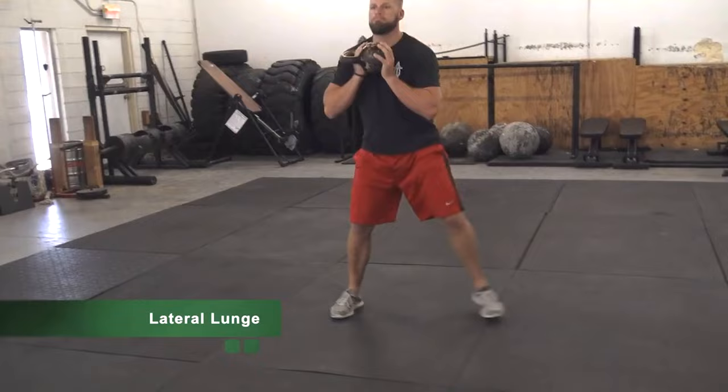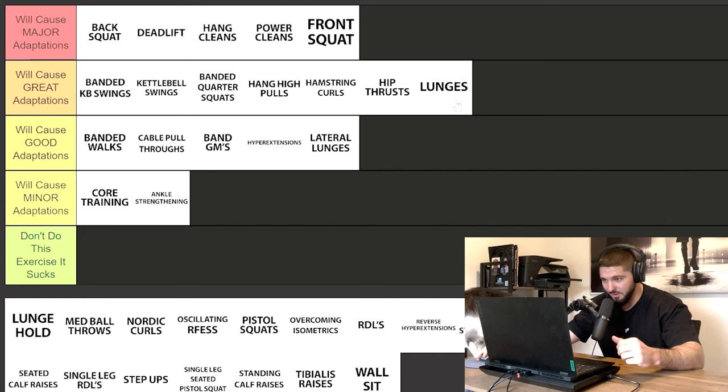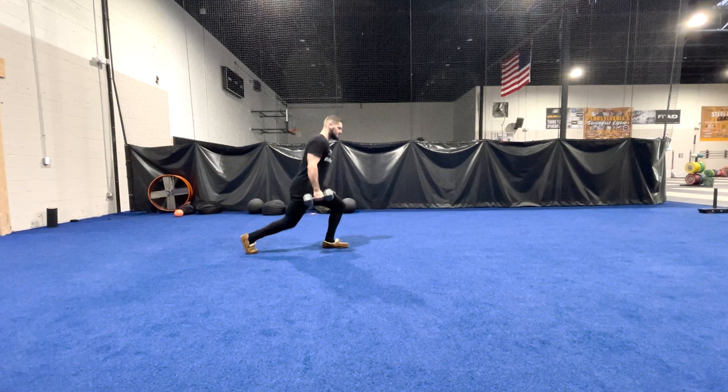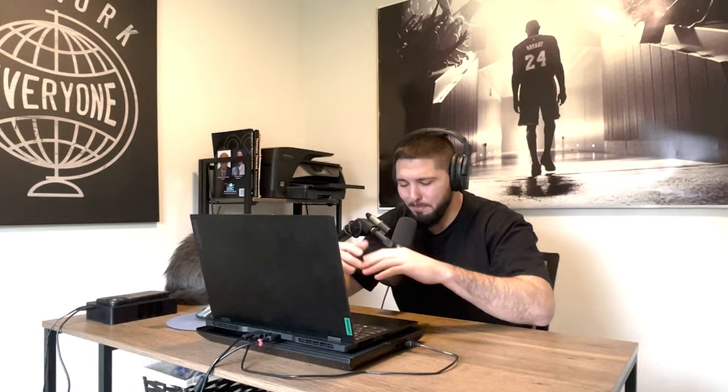Lateral lunges — good adaptations. And while I'm here, regular lunges — whether reverse, forward, walking, or seesaw lunges — I'm actually putting lunges in will cause major adaptations. If you took a novice athlete, started them with bodyweight lunges, then progressed to five-pound, ten-pound dumbbells week after week, they would see major adaptations on their vertical. You hit the glutes, you hit the hamstrings, you hit the quads — lunges get you some gains.